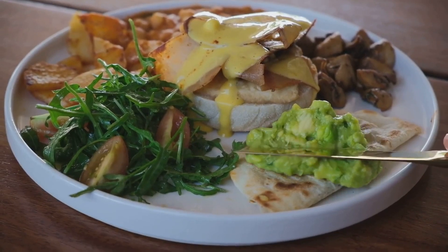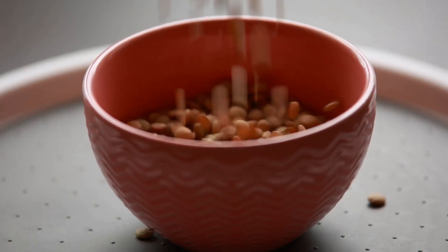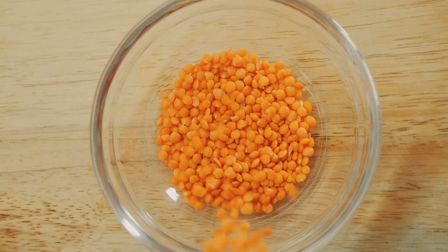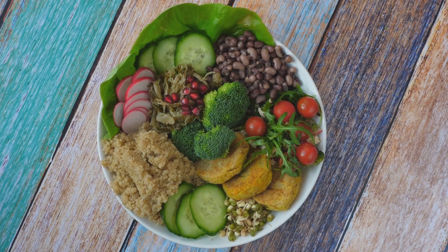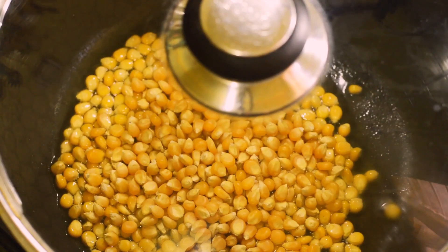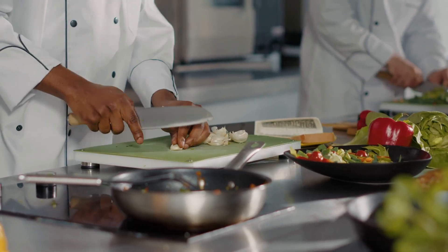Get ready for a hearty and satisfying meal that's packed with plant-based goodness, perfect for any occasion. Lentils are like little nutritional powerhouses brimming with essential nutrients. They are full of fiber and protein, making them an excellent addition to your diet — a fantastic choice for a healthy and delicious meal that everyone will love. Plus, they're budget-friendly and easy to cook. So grab your apron and let's get cooking!